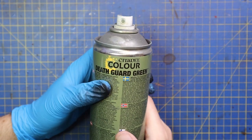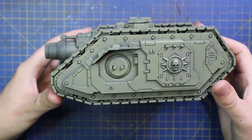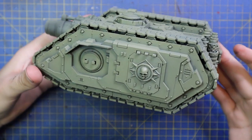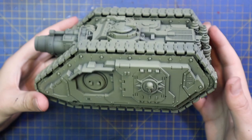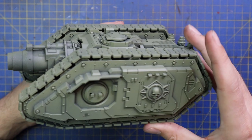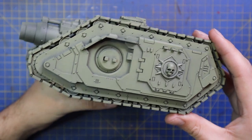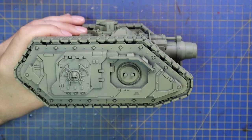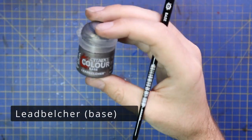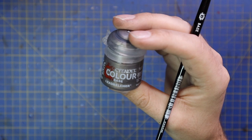Chaos Black is what I sprayed the entire model, and then I gave it quite a heavy dusting of Death Guard Green, because I wanted to start from that green armor color. It gives you a really nice starting tone. If you don't have the spray, don't worry — just hand paint the Death Guard Green on. It won't make too much of a difference, especially on a scheme like this where we're going to be weathering the hell out of it. There won't be any brush marks that you'll notice towards the end of the project. I'm going to challenge myself to do a really wrecked, ruined, rusty, battered old tank, which is what the Death Guard are all about.